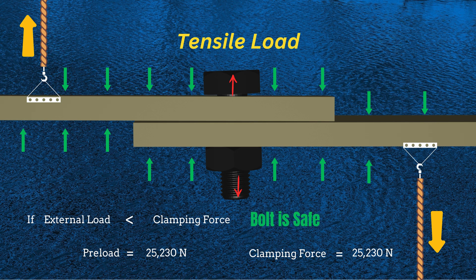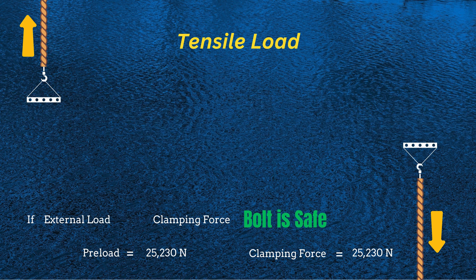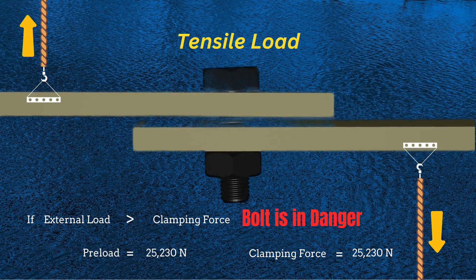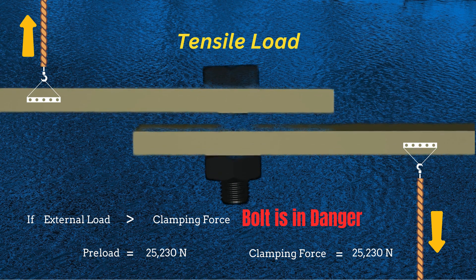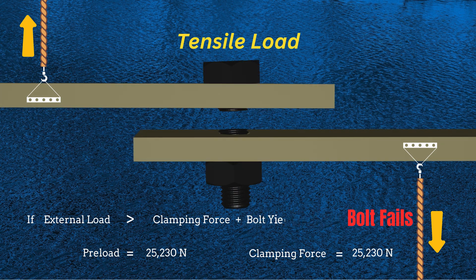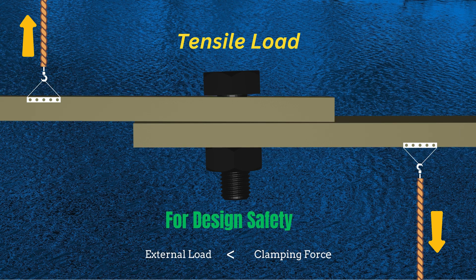When an external force is applied, it must first overcome the clamping force. Only after the clamping force is overcome does the bolt begin to bear the external force that tends to separate the plates. If the external force exceeds both the clamping force and the bolt's yield strength, the bolt will fail. For design safety purposes, it is assumed that the external force should not exceed the clamping force of the joint.